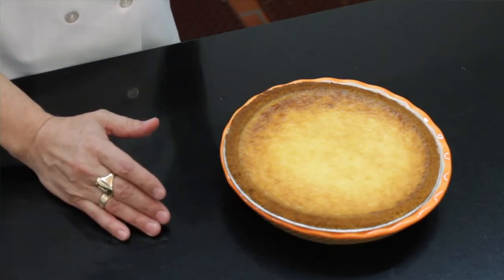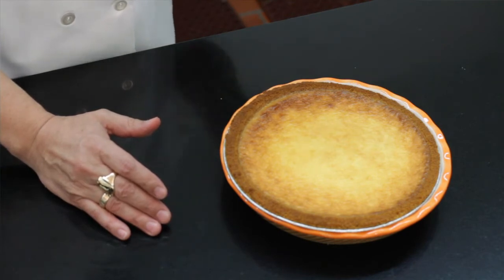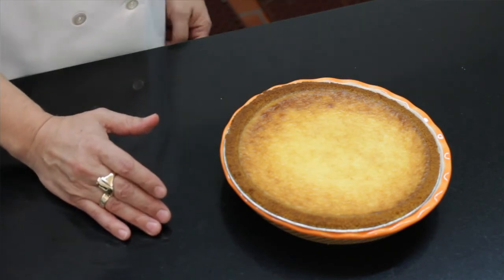Now you let it cool off for about two hours before you can actually decorate it. You can put whipped cream, berries, or sour cream — it's up to you how you want to create it.